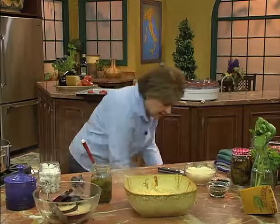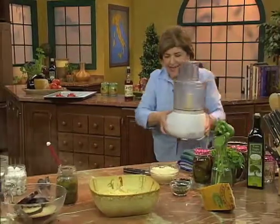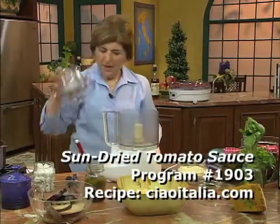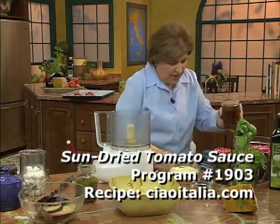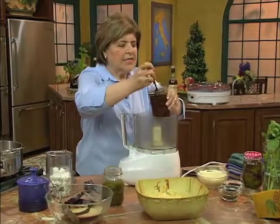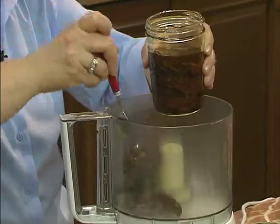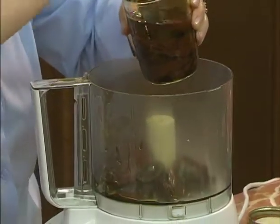The sauce for this is, you guessed it, a dried tomato sauce. We want to do that in a food processor. In a food processor, this is very simple — we want some of these tomatoes. I would say for a pound of pasta, you want about a cup. So I'm going to put about a cup and just eyeball that.